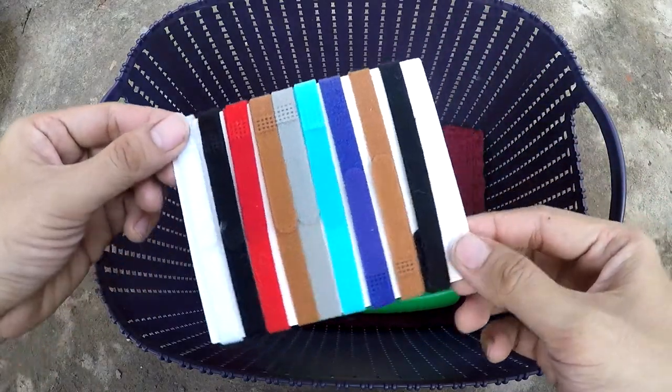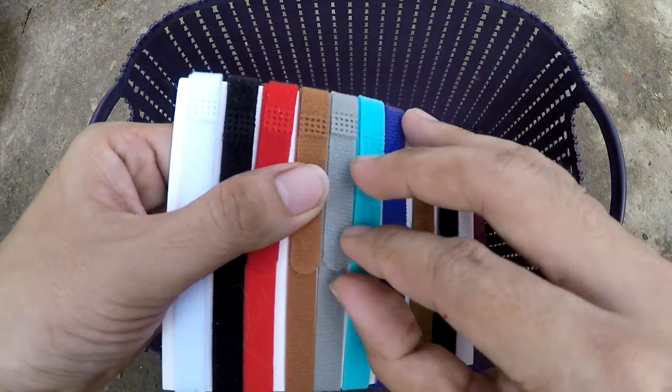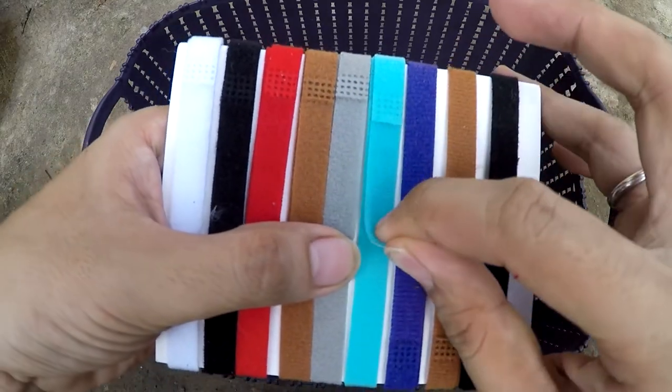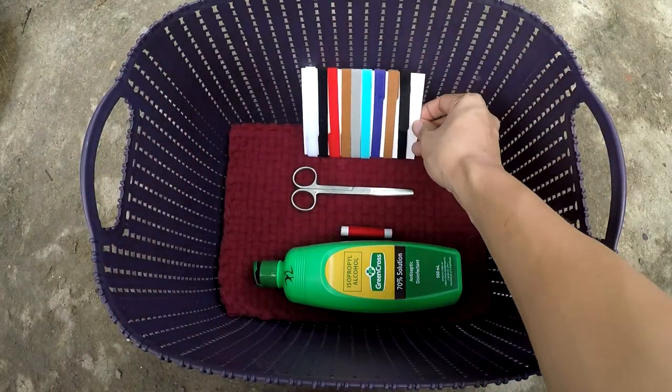Another item is a puppy collar. This is to help you distinguish each puppy, especially when you have a large litter where two or more puppies are of the same color. Place one gently around each puppy's neck. A little loose is okay, but never tightly.